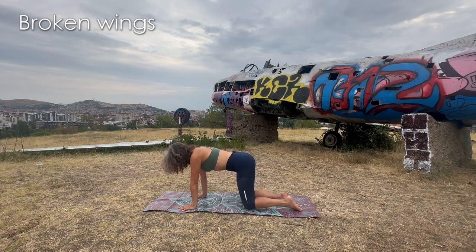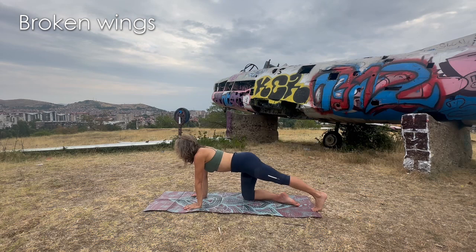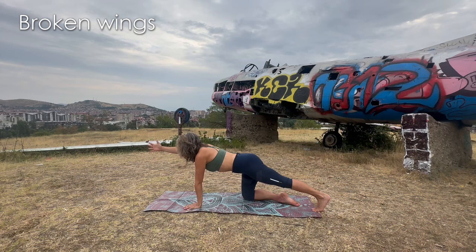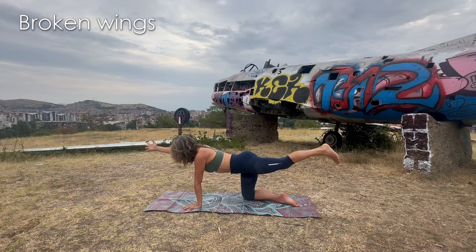Shoulders over wrists and hips over knees. We're going to start with a spinal balance. Extend the left leg behind you, toes flexed on the floor. Extend your right hand ahead of you, like you're going to shake somebody's hand, and lift both leg and arm. Take a couple of breaths. If you want to really activate, toes should be looking down. Activate the glutes.